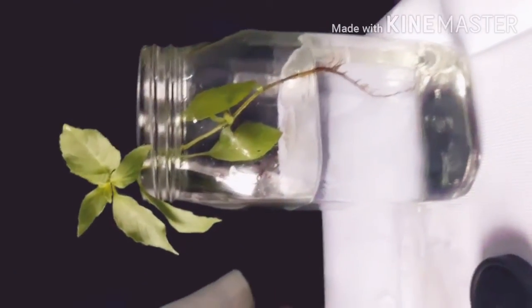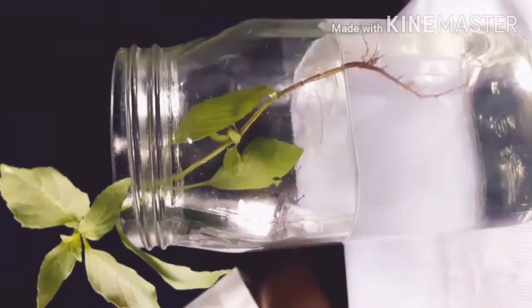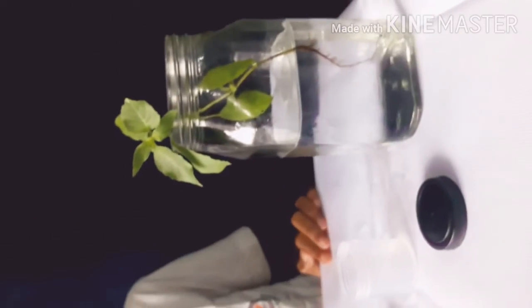Now I am going to keep it aside in my garden. Here in this jar, some changes will take place. We will record those changes on the next day.